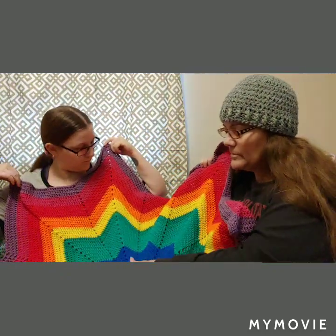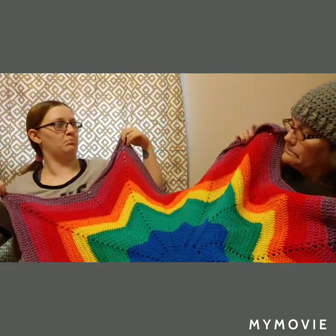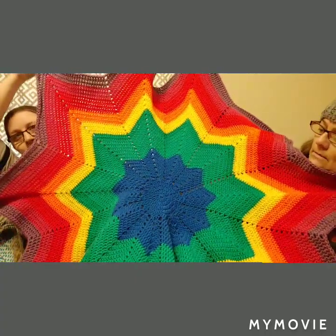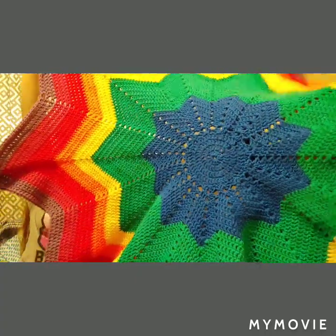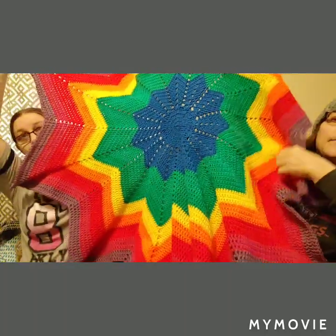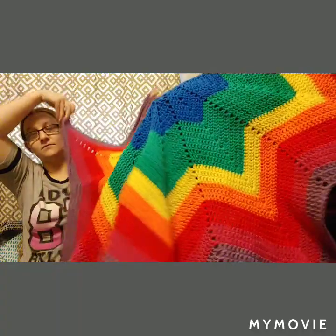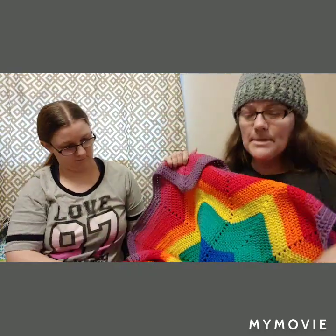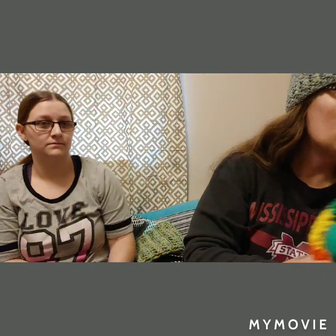Jordan loves bright colors — some of it has to do with autism, and she also loves the rainbow because of God's promise. She's had this 12-point star for years. This one is a five-point star that I made many years ago, from point to point about five feet. Jordan actually uses it for a rug — it was in her playroom when she was younger, so it's a little more worn, but she loves it and wants to keep it.